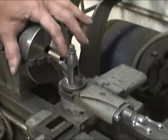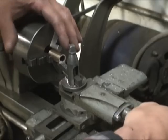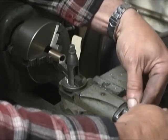Here's the final cut on the bushing, adjusting its length. Got to cut it off seven thousandths.